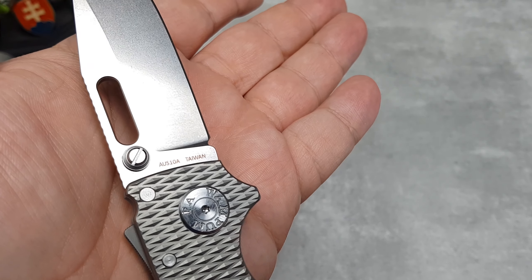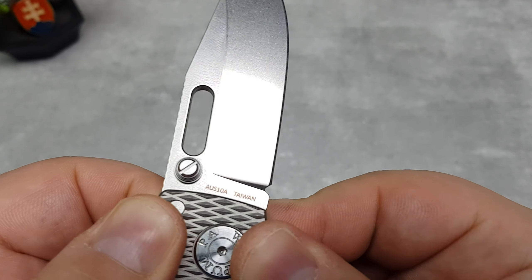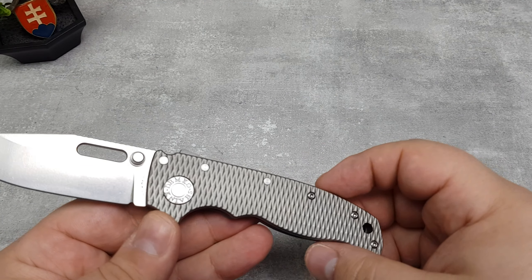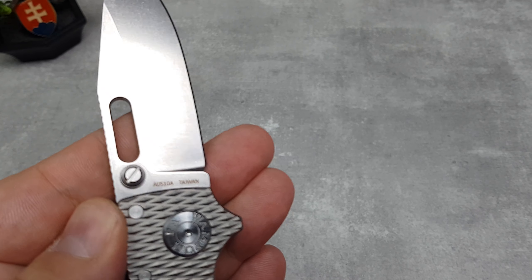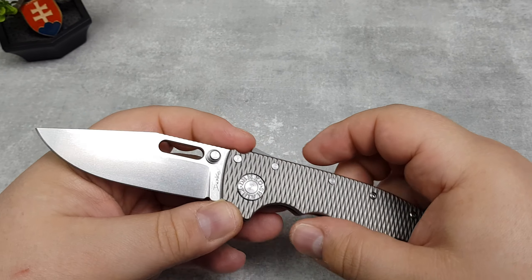Hello friends and welcome to my channel. In this video it is time for another PSA video that I make when I come across something I'm really intrigued about. This PSA video will be about the new Demco AD 20.5 clone.